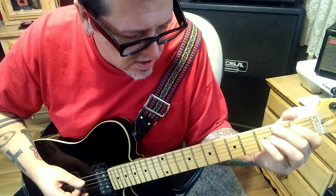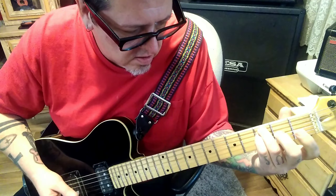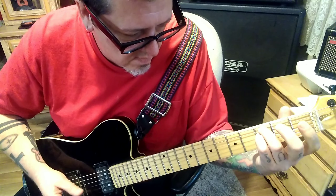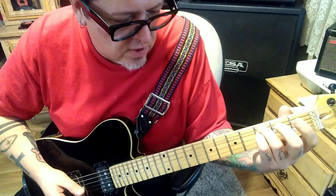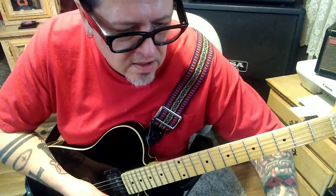1st fret, 3rd fret, open A-D-G — that's that section. Pretty straightforward. Section 1D, timestamp 1:14, also clean: 1st fret, 3rd fret, open A-D-G, then 3rd fret, 3rd fret, open — and you do that twice. Then 5 E, 3rd fret, open D-G.